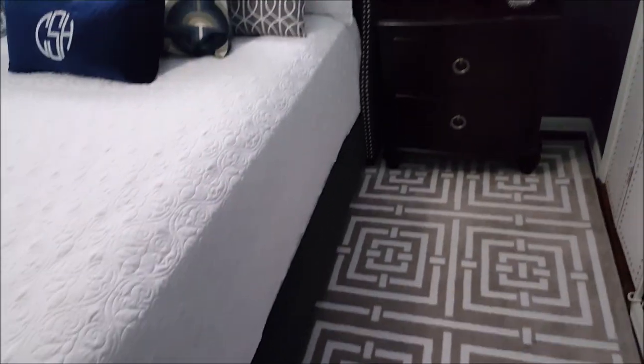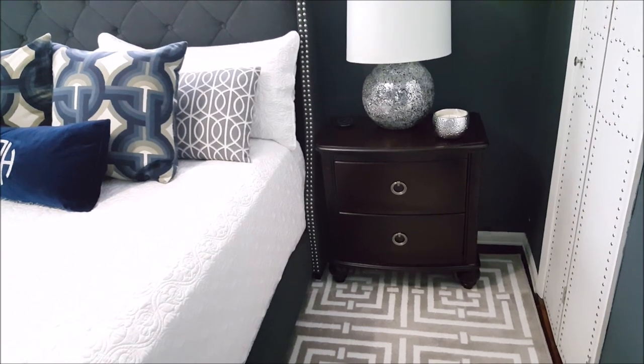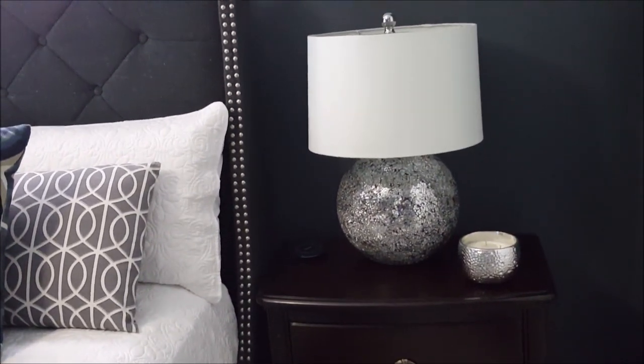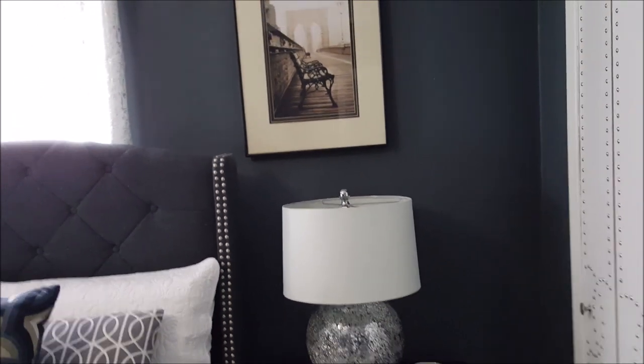With regards to putting rugs in your bedroom, I hate when you have a rug running under the bed because you have the trouble of having to vacuum under it. So what I do is buy two 5x8 rugs and put them on either side of the bed, and that gives you the impression that it's one continuous rug.